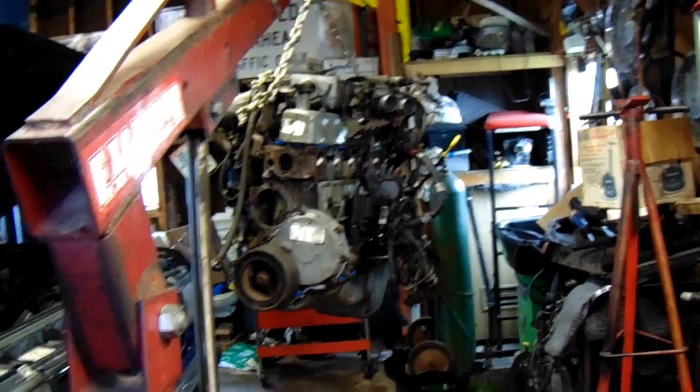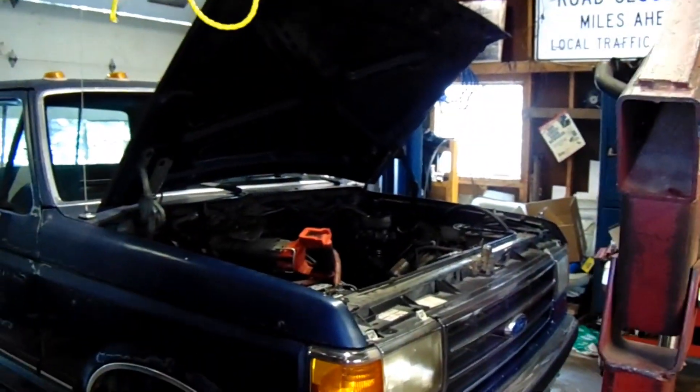Hey YouTube, look at that. It's time to put the engine back in. I'm just putting the last few bits on it. And more fucking problems.